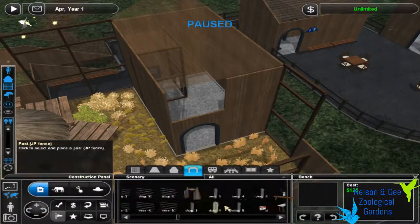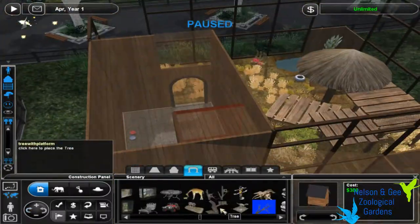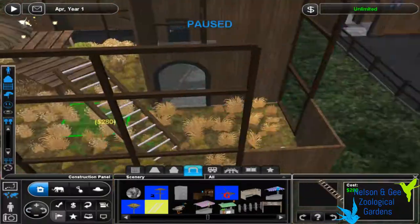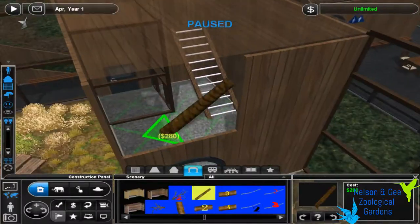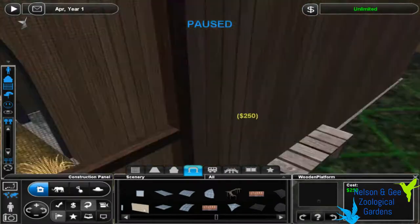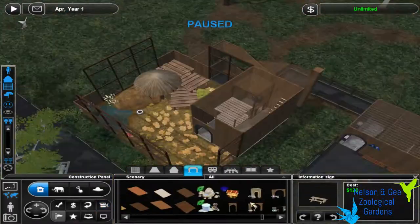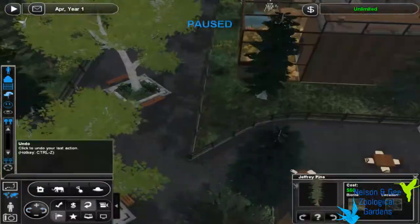I ended up doing some landscaping around the exhibit as well, and that turned out really well in my opinion. You can very briefly see I almost added the handicap sign, but I didn't. Here I'm adding a ladder in there for them to play around with inside the shelter area. I also noticed there's a double door inside the shelter, and that's because I don't want them running out as the zookeepers come in.